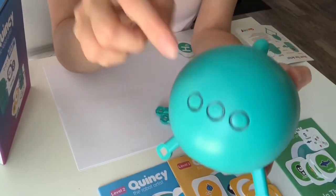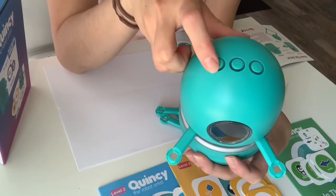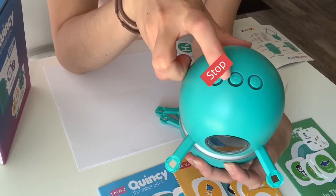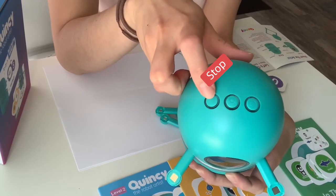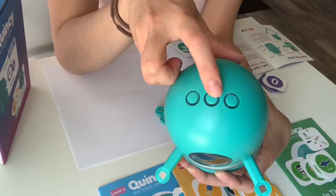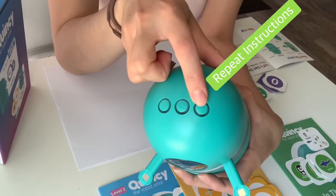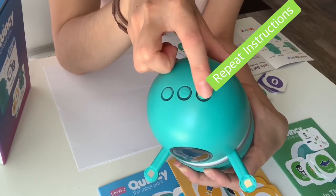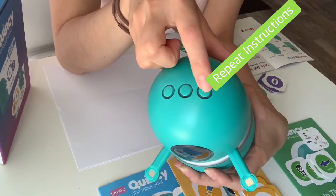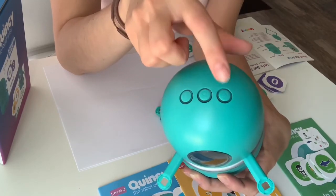Before you set up, you're going to want to know what these buttons mean. This right here is the stop button — if you want to forget about a card and go to a new one, press this. This right here is your next button. And then this is the repeat button — so if Quincy says to draw a leaf and you miss it, you can press this to have Quincy do it again.